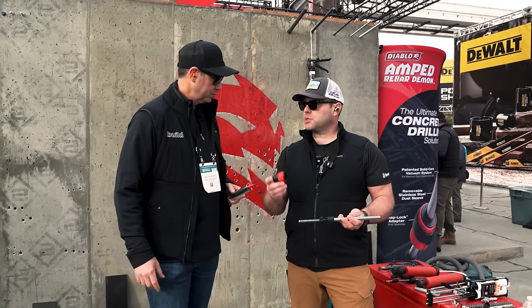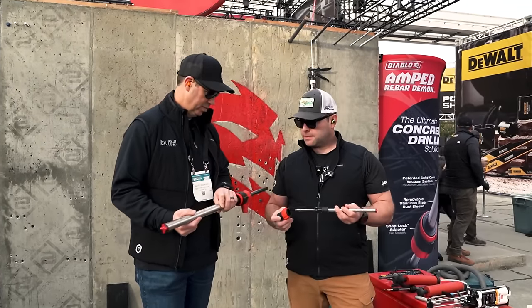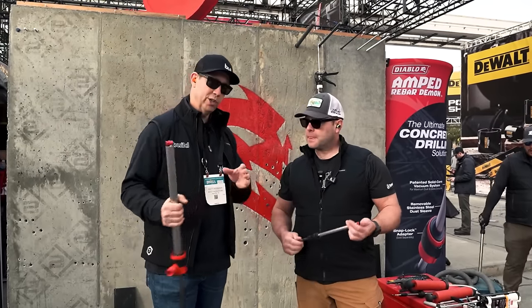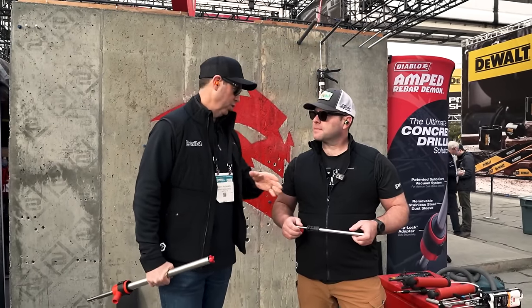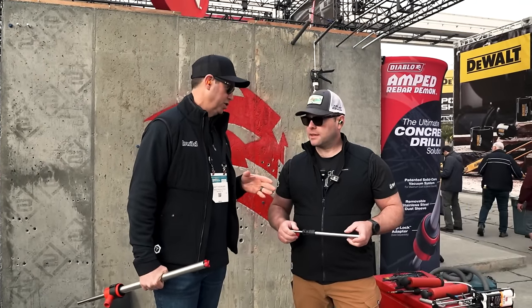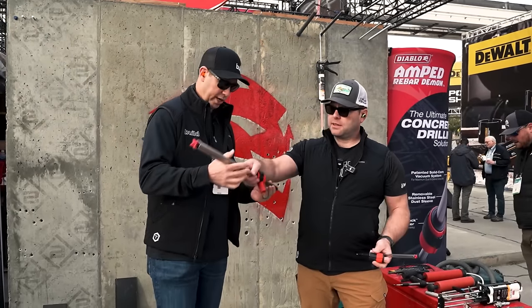The price point is very reasonable too. If you compare this to some of the other systems, you can tell looking at it we've got way more open space — it's really going to do a good job of extracting and not clogging. Their parts are interchangeable. They've got the line for SDS Plus and the line for SDS Max — this is the Max, obviously the big boy. That connects to the vacuum. Let's do a little bit of a test — they're going to let us actually drill on this concrete wall.